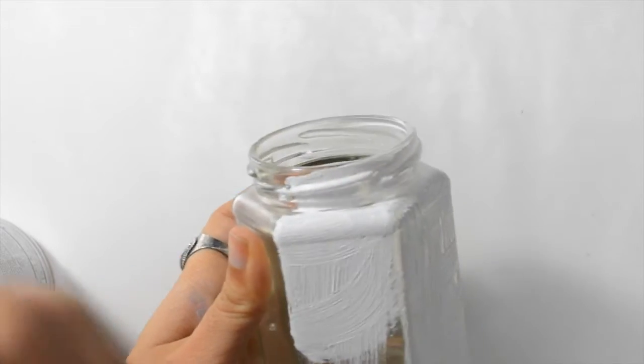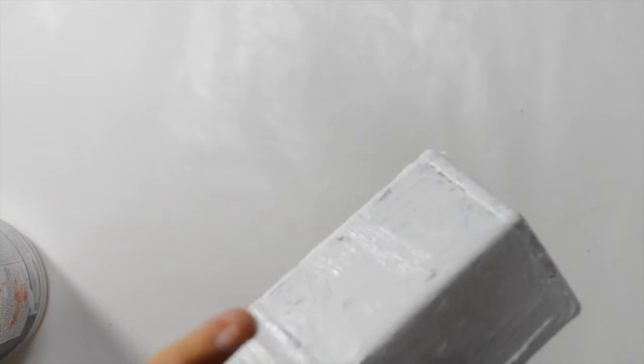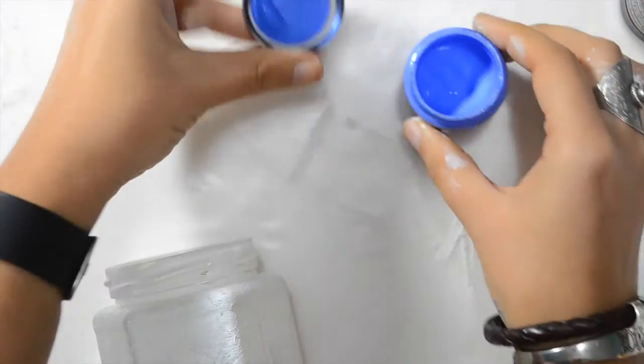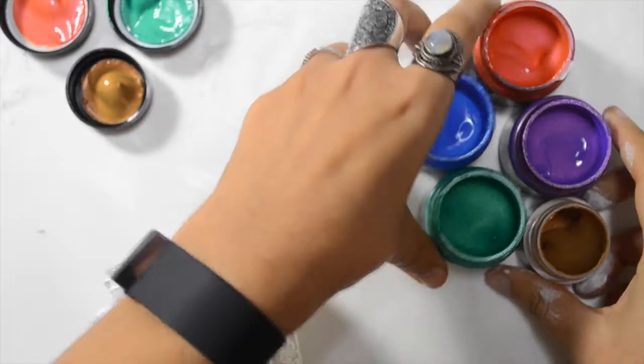So first I start to cover everything with heavy gesso. I use my trusted fluffy brush so I can create texture along the way. You can use white paint as well. I covered everything. What you don't see on camera is that I wanted to create an effect, so I took a piece of paper towel while it was still wet and covered everything, pushed a little and took it off. So some of the gesso came off.